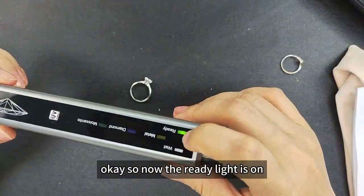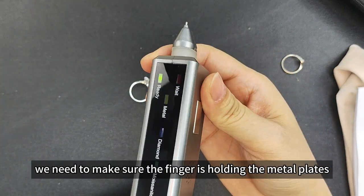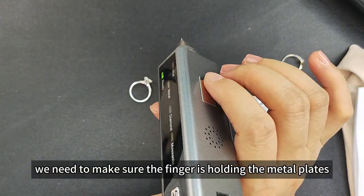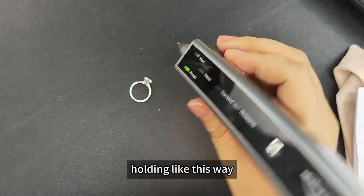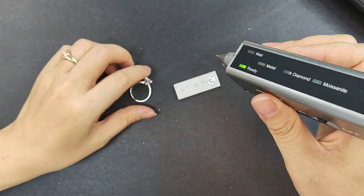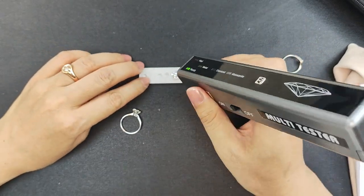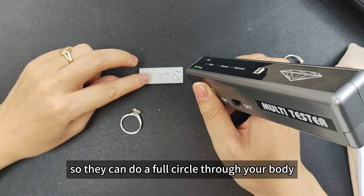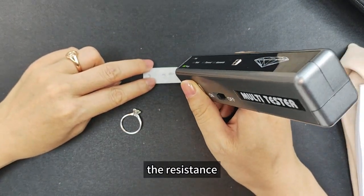Now the white light is on, which means we're ready to test. Before testing, we need to make sure we're holding the two metal plates with our fingers — one here and one on this side, hold like this. The other hand also needs to touch the metal plates, so they can do a full scan of your body temperature and measure the resistance.